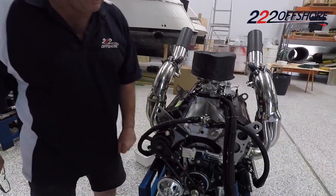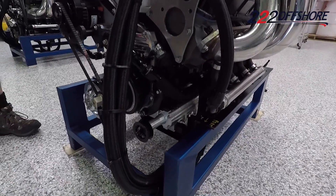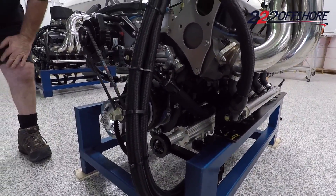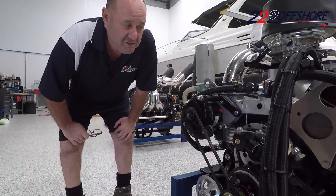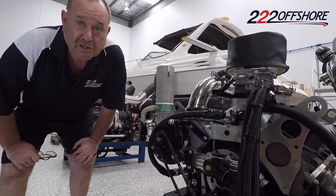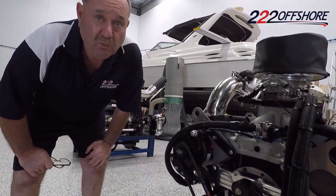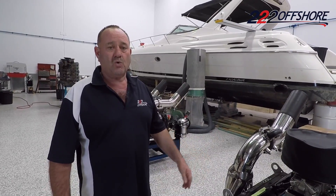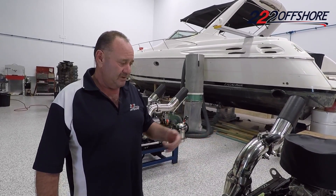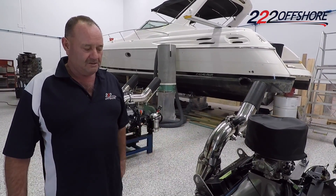As you can see it runs a dry sump system — it's all billet. Belt tension is set so we can't over-tension it. This particular engine we're not running a thermostat. We just slow the water flow down to get the temperature we want, because over the years I've found thermostats with salt water — in and out of the water — can also be another problem. But that's just a rough outline on what we do and what can make them go.